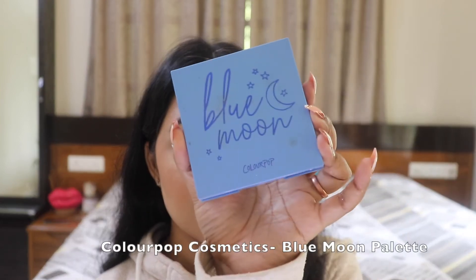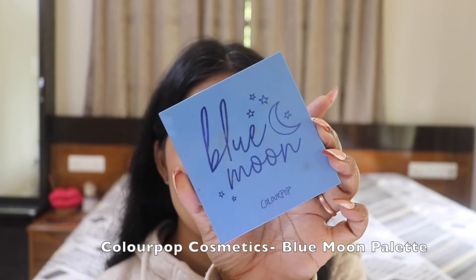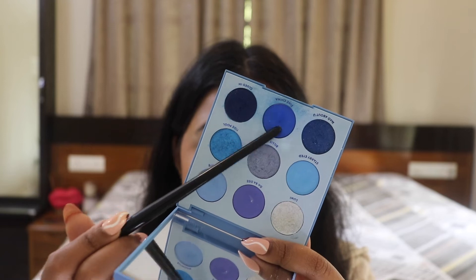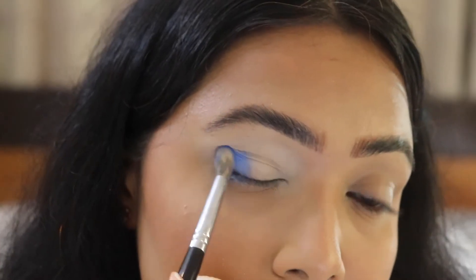Now I'll go ahead to my eyeshadow palette. The first palette I'm going to use is this one — the ColourPop Cosmetics Blue palette. From this palette, I'm going to use this beautiful shade called Fine China, and I'm going to apply it onto my lid space.